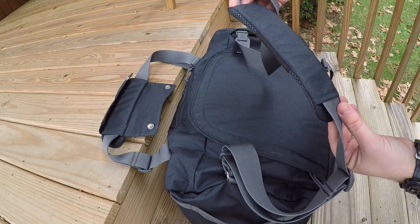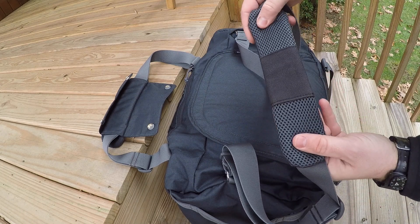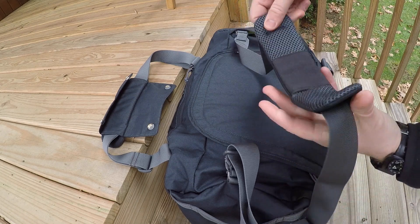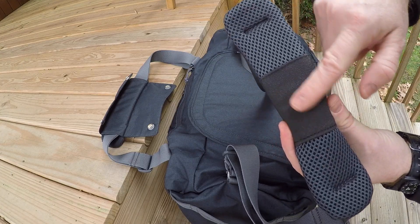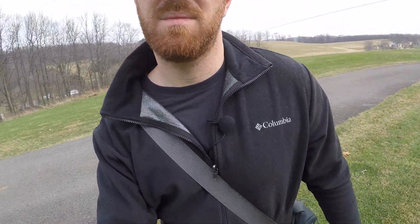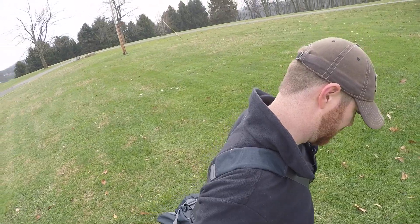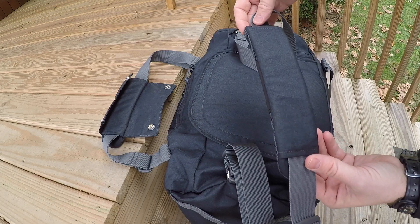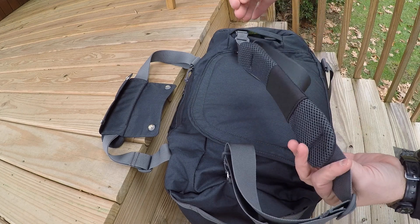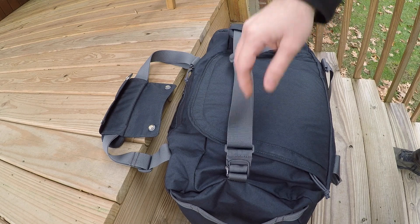The detachable over-the-shoulder strap has a pad that does a really good job — it's breathable mesh and slides well, but they've also added a rubberized grip so it grabs to your clothing. When you're running through the airport it's less likely to slide off your shoulder. It also keeps the strap from biting into your neck or shoulder under a heavy load, and it's quite long, giving you a lot of adjustment.